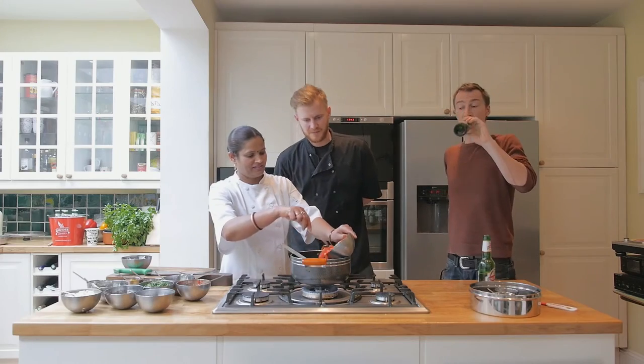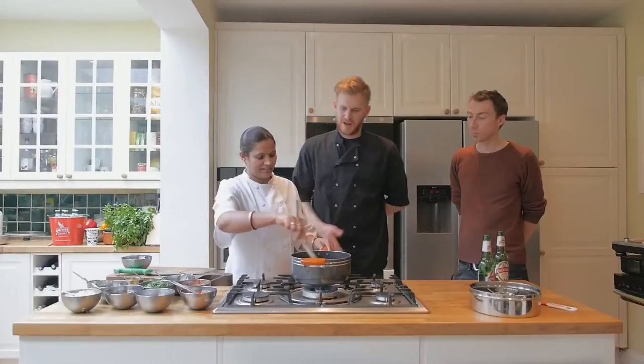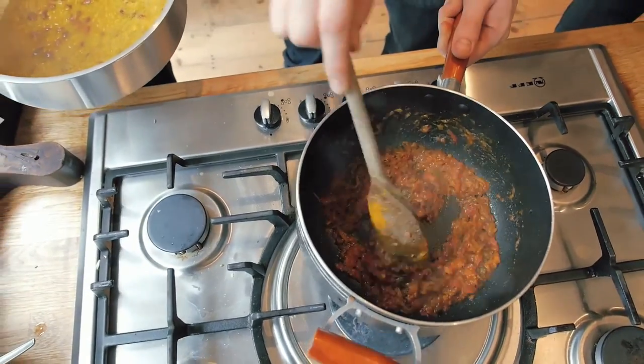We've got chopped tomato going in. This is kind of a classic Tarka — it's got the cumin seeds, then the ginger and garlic, onion and tomato.